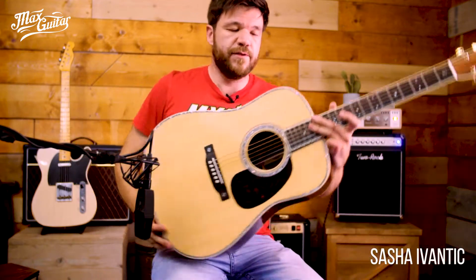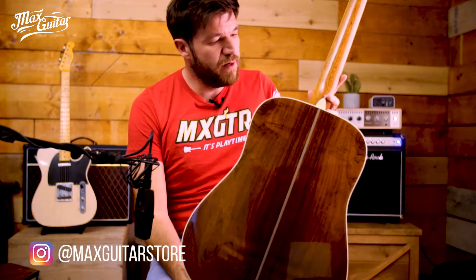Hey, Sascha here at Max Guitar and this is the Martin Custom Shop D14 with Crimson Coco Bolo back and sides. Beautiful guitar, sounds like this.